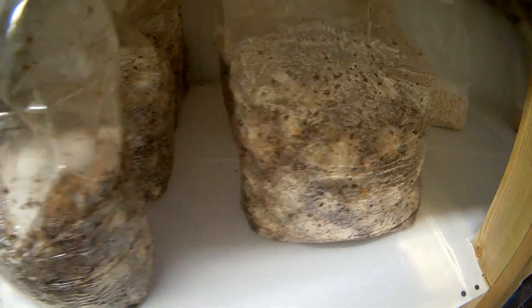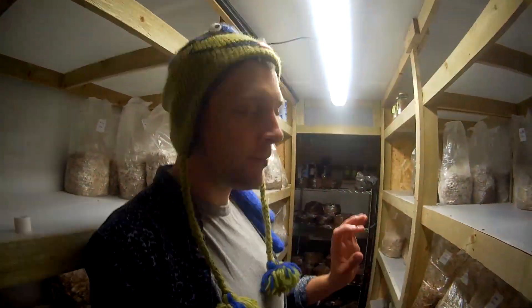Down here we've got our Kings that were inoculated, which are looking great. This is actually nice and fast for Kings — I'm very happy with how these are coming through. Another thing I should probably talk about is contamination.